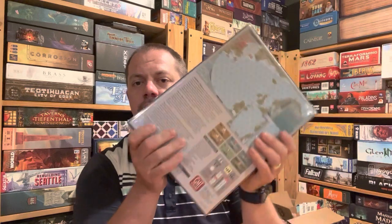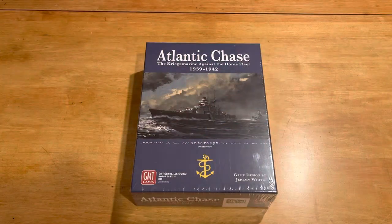This is a big, heavy box with, I'm sure, big, heavy gameplay inside. But let's go ahead and see what the components look like this time. Please like and subscribe to my YouTube channel if you haven't done so already, and if you have, I do really appreciate that.